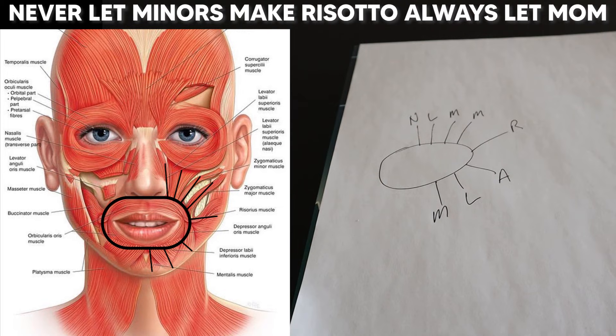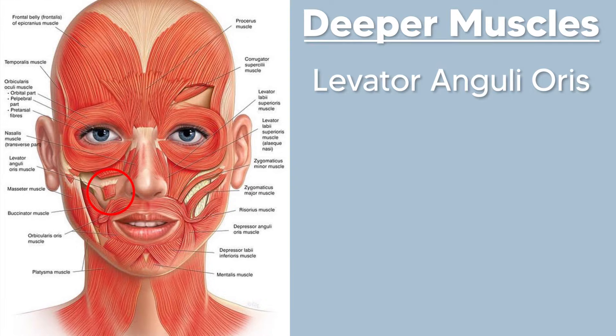So that is the mnemonic for the most superficial muscles surrounding the mouth, but here is the rub. There are two other muscles that lie deeper that aren't part of the mnemonic, but you need to know them as well. Hidden underneath the levator labii superioris — if you cut that away — you'll find the levator anguli oris, which is not part of the mnemonic and won't appear on illustrations unless they show cutaways like here.